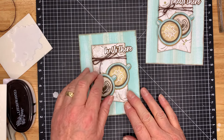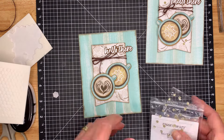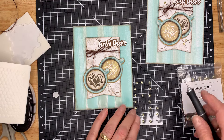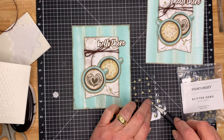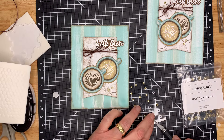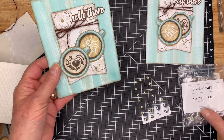The next thing we need to do is just bring in some little bit of bling. I use these Close to My Heart glitter gems — they seem to work quite nicely. I'll do more or less the same as I did on the first one. And there we go — another card all done!